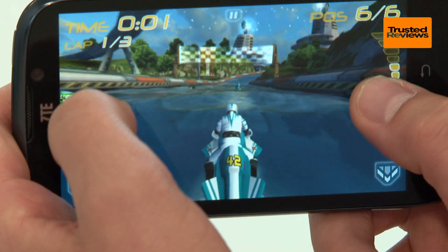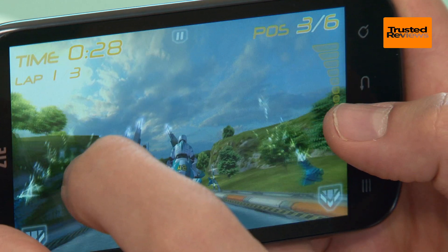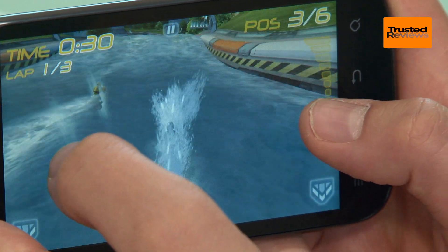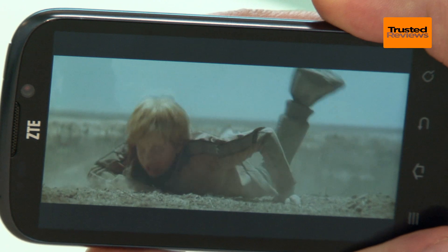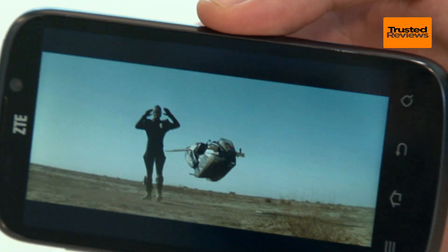The large 4.3 inch screen comes in handy here too, making games look great, although video skills aren't quite as hot as its gaming. It can't play many video types fresh out of the box, and while the CPU is powerful, it struggles with any HD content.